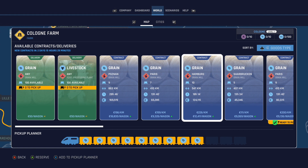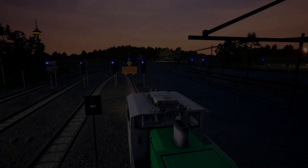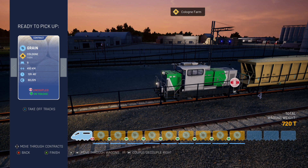So let's do the coupling and uncoupling. It says 'can't open coupling, secure train with emergency' — I forgot that. You have to put your parking brake on before you can load. We need to move through the wagons and couple/decouple by pressing X, then RT to couple/decouple.